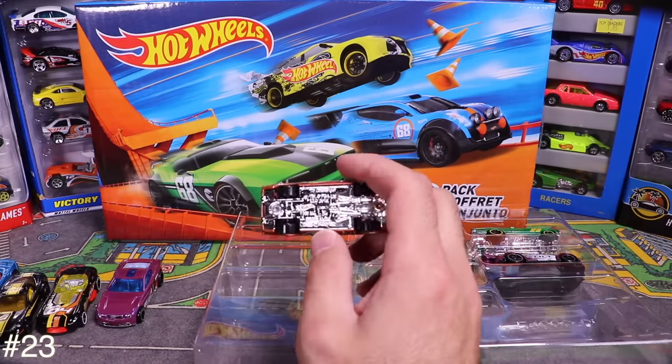Next is the Rat Ratitude — looks similar to one of the other fantasy cars we opened. It's got flames up top and different colored wheels. That finish on the bottom is pretty neat too.